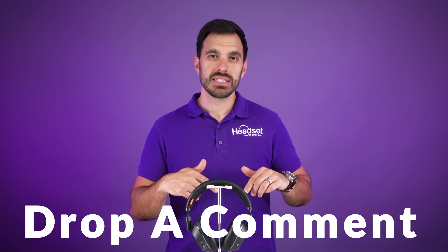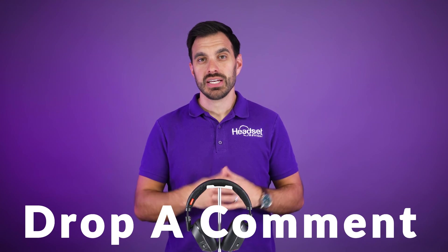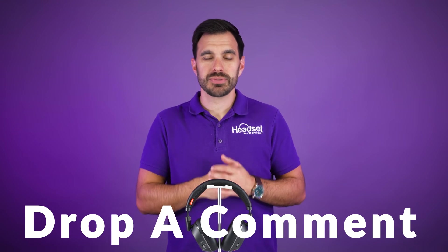If you're still having problems getting your headset paired up and connected, drop a comment in the comment section below — we will answer those questions and help as best as we possibly can.